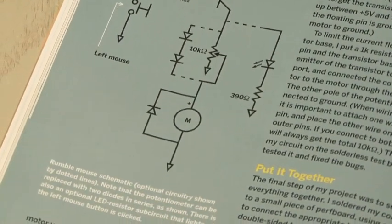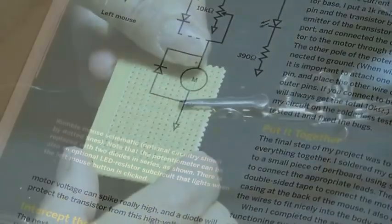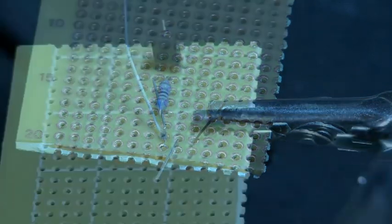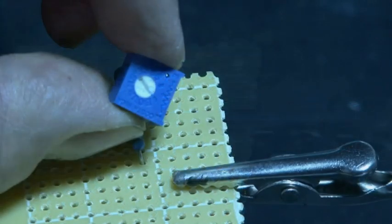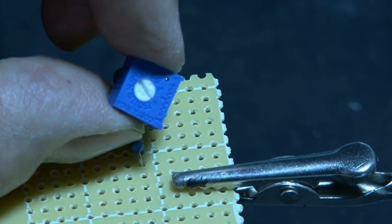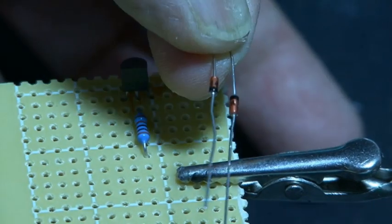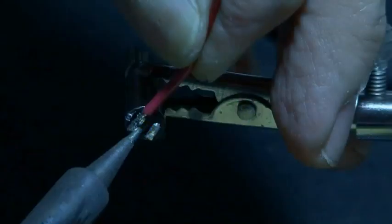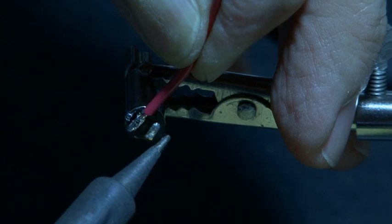The schematic for this is available in the PDF for this project. The first thing we'll do is add the transistor and then make our connections for that. Solder in the 1K resistor. After taking a closer look at the potentiometer I had, it was really the wrong value for this project. So there's an alternative where you can use two diodes in place of the potentiometer, and that's what I'm going to do.